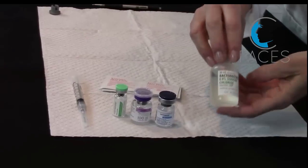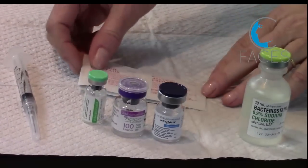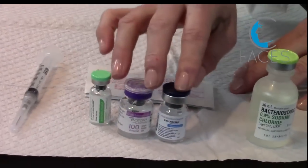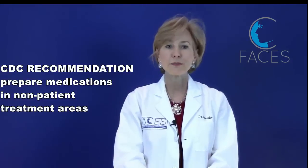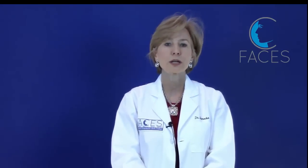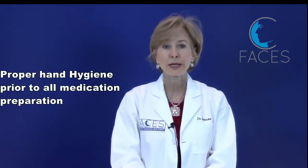Here's what you're going to need for reconstitution: bacteriostatic saline, 70% alcohol wipes, a sterile needle and syringe (3 cc's), and of course your neurotoxins. The CDC recommends that any medication preparation takes place in a designated clean medication area that's away from areas where potentially contaminated items are placed. Any item that could have come in contact with blood or body fluids shouldn't be in the medication preparation area, and proper hand hygiene should be performed prior to handling any medications.